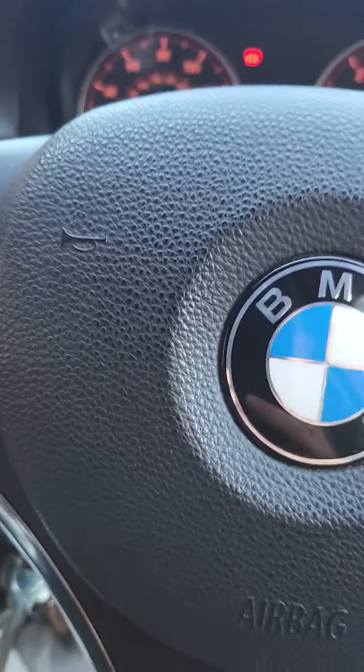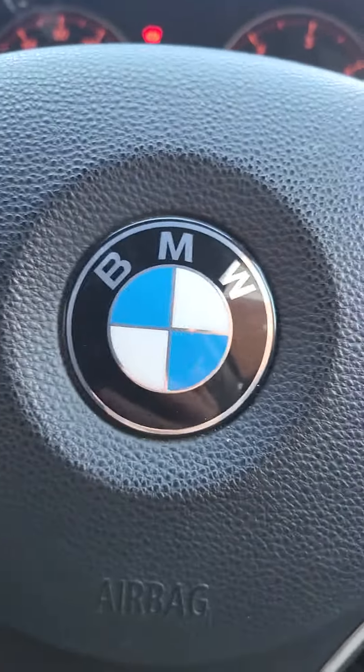Hi guys, we all know that BMW drivers don't use indicators. So here's a little video that you can link to people when you put a note on their car or something when they decide they're not going to use the indicators. So this is the 'how to indicate on a BMW' video.